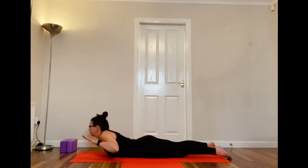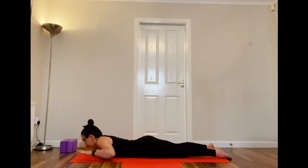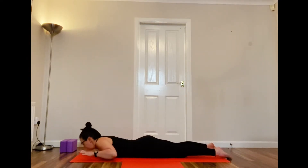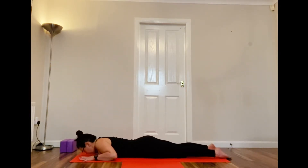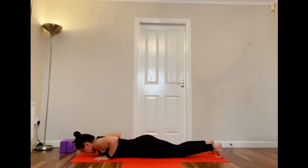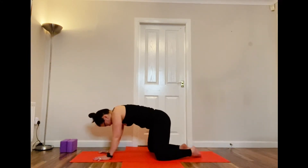Lowering yourself to the mat, we're going to do some baby cobras. Inhale and lift up with your hands off the mat — really good for strengthening. Inhaling again, exhaling on the way back down. One more — inhaling, coming up just as far as is comfortable for you, then back down. Just pause there for a second or two, then tuck these toes in.